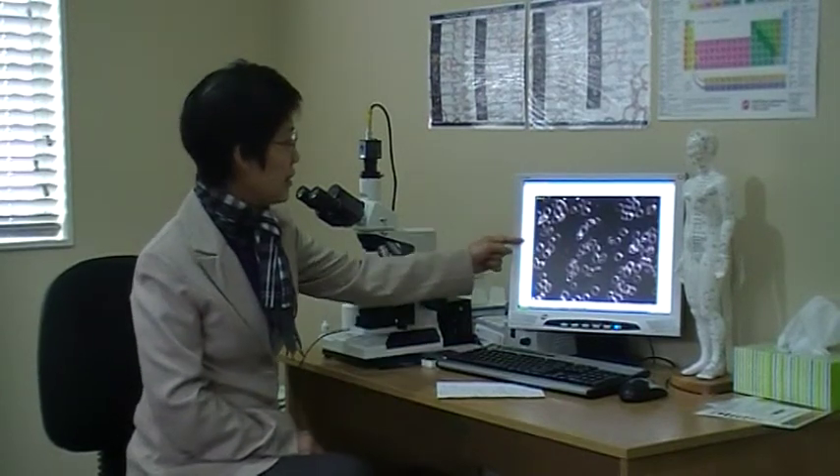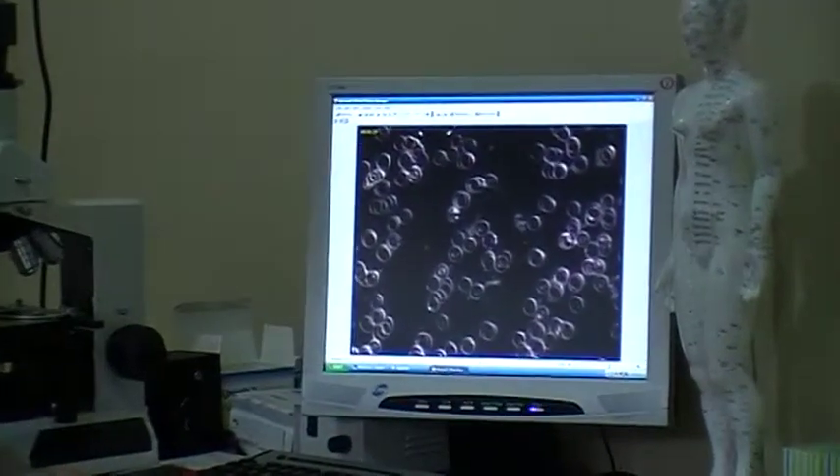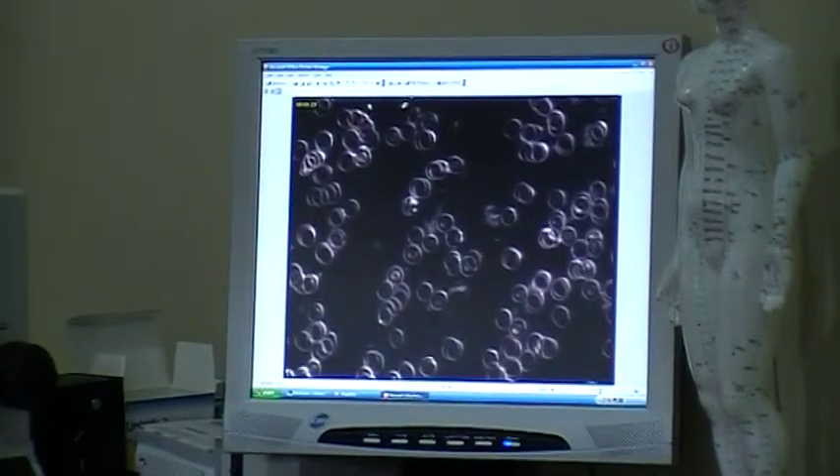The shape and size of cells, the presence of cellular inclusions, activity of white blood cells, and the appearance of membranes give a snapshot of a person's state of health.